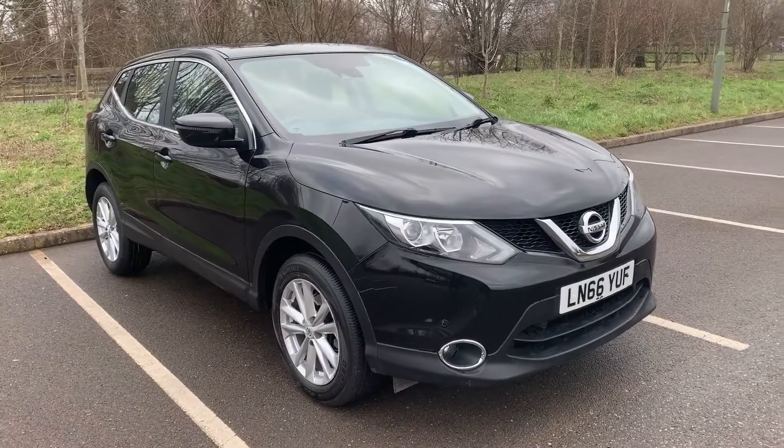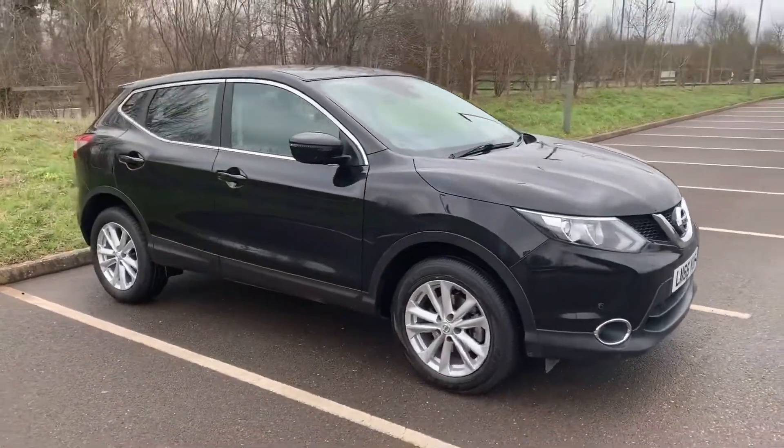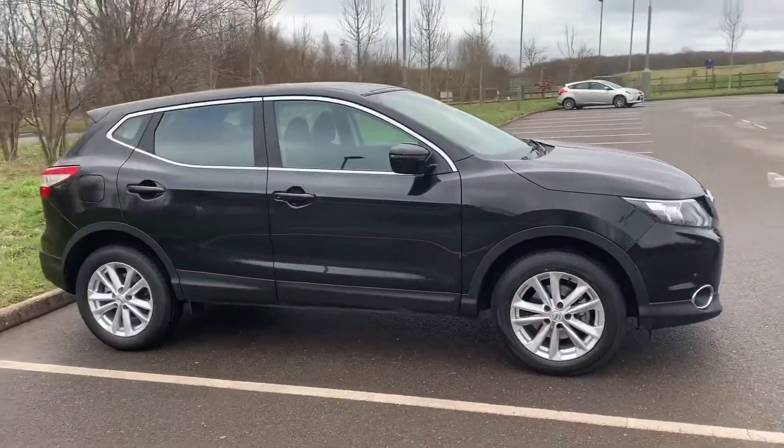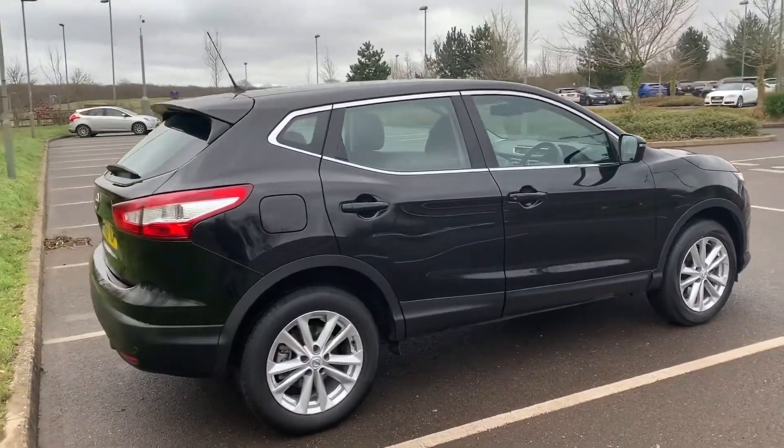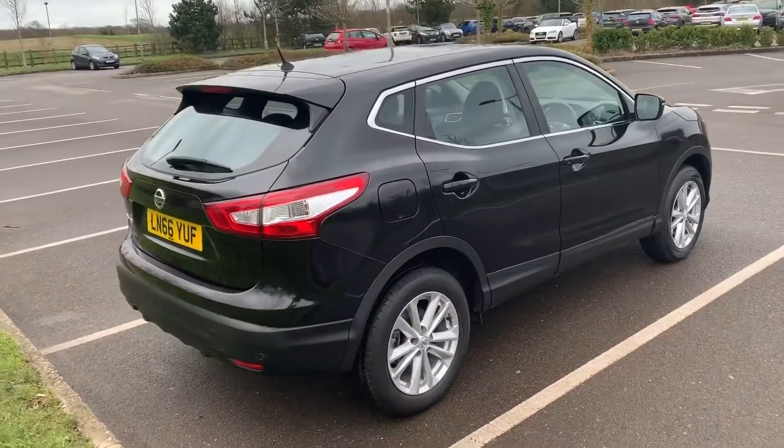Here we have the Nissan Qashqai on a 66 plate. I'm going to start off by showing you around the outside of the car and then we'll hop in and run through some controls on the inside. From the outside you can see it's a five-door car with alloy wheels.